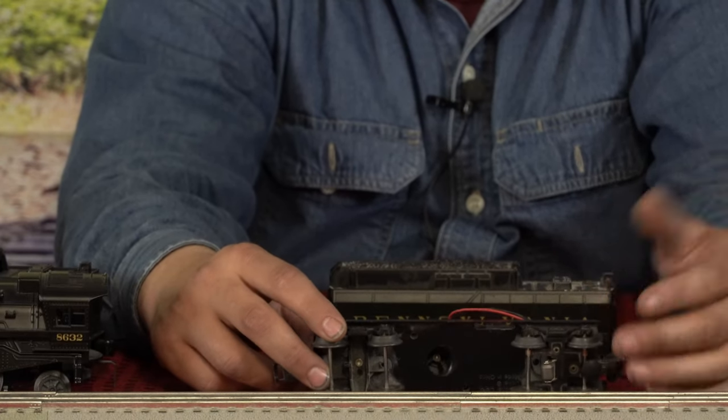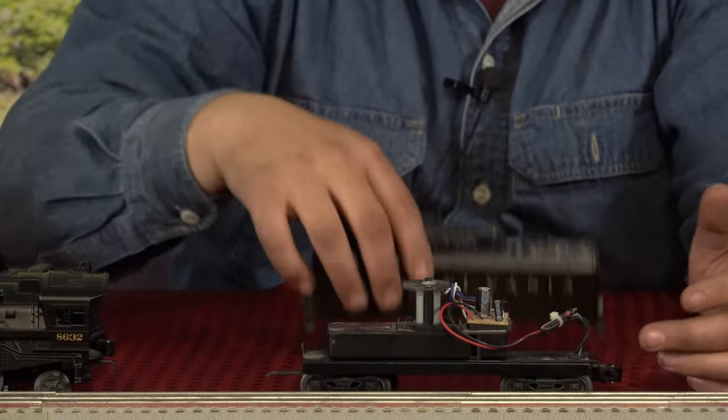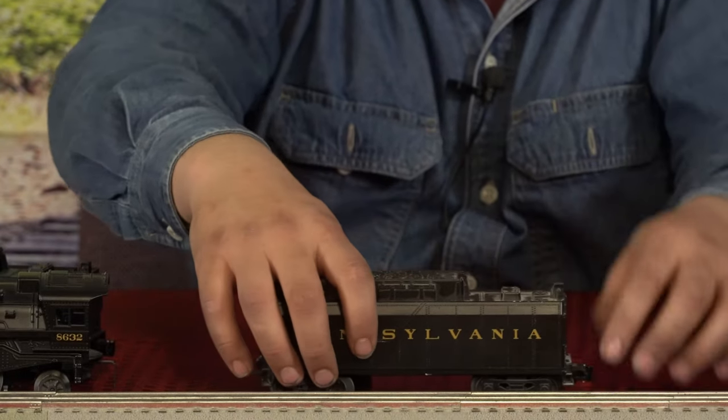It's the exact same thing. This is just the body of the tender here on the inside — nothing fancy about it. If you want to put it back on, you just grab it like that, and there you go.